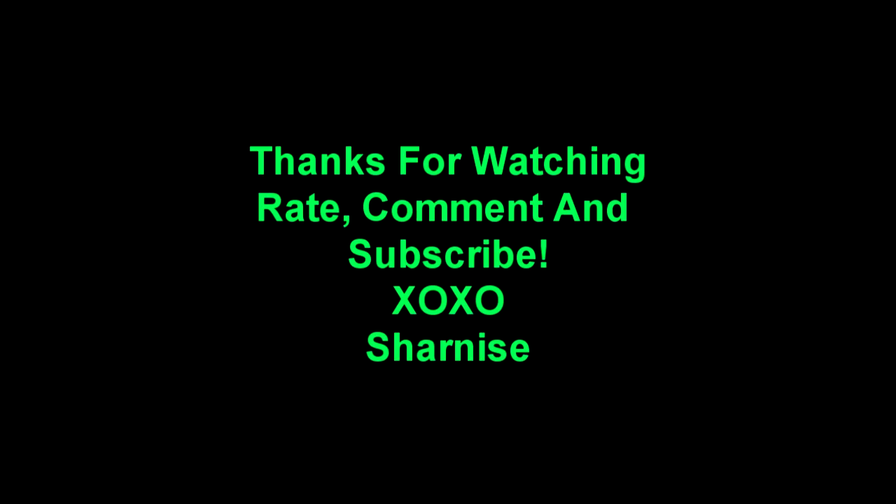Next, you're going to add your blush, highlight, contour, and lipstick, and spray your face down with Max Fix Plus. And here's the finished look — beautiful! Thanks for watching. I hope you guys enjoyed this video. I'll see you in another tutorial. Bye!